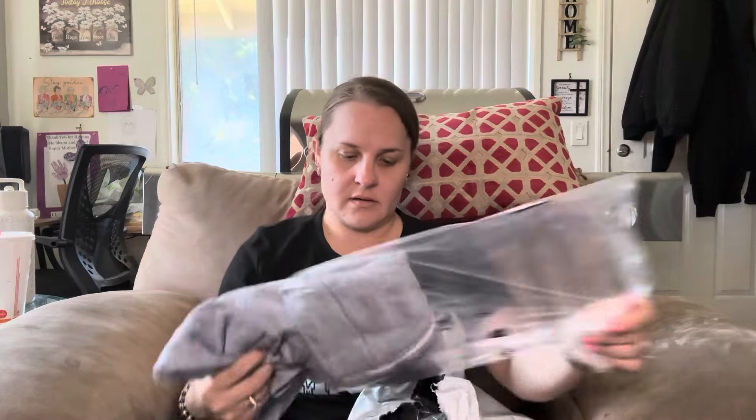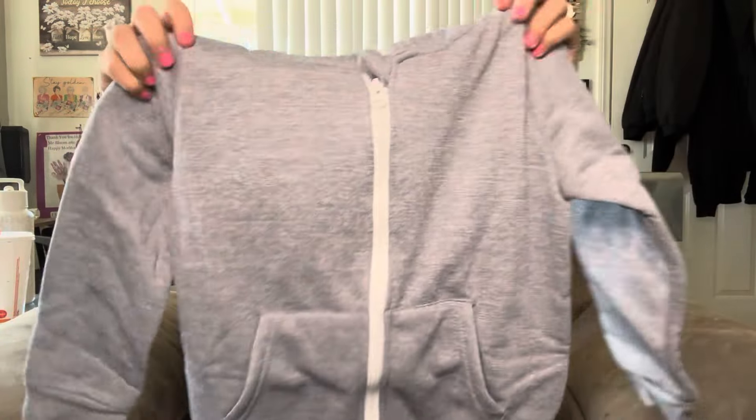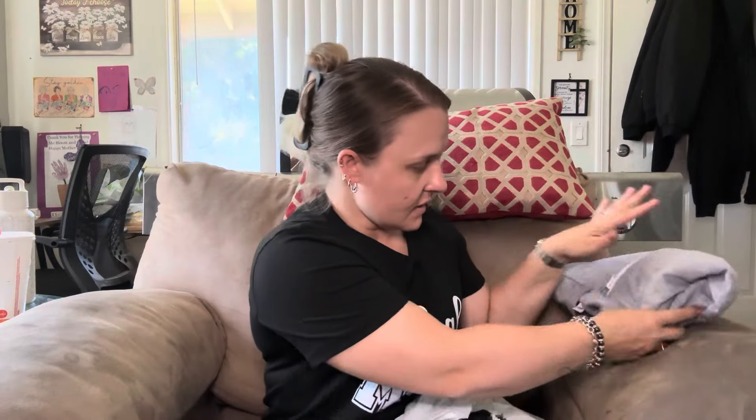All right, let's open up this bag. First thing looks like a sweatshirt — for Malachi. It's just a gray sweatshirt with that sherpa lining, with a white zipper. This is made out of 100% polyester, so when it starts getting cold outside he can wear it. So he has about three sweatshirts now.